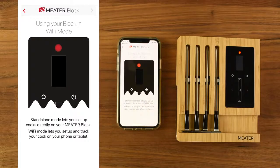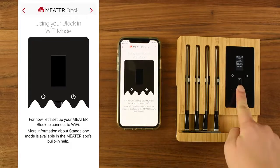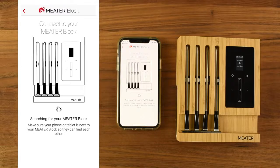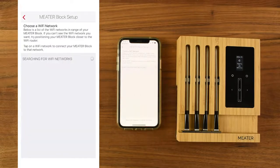When you turn on your meter block, the red light will illuminate then begin to blink. Let's set up your Wi-Fi connection to the block. Use the circle button on the block to select Use Wi-Fi. On the next screen in the app, your phone will find your block. Tap the Configure Wi-Fi at the bottom.